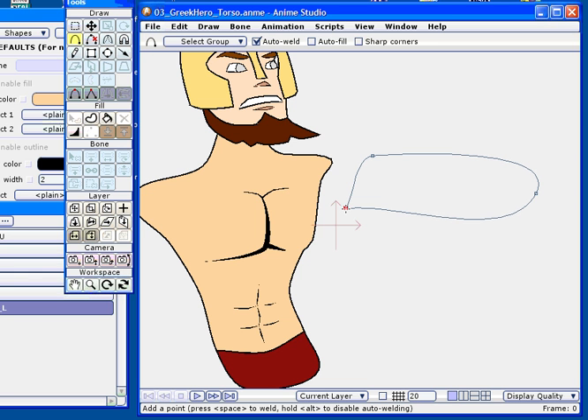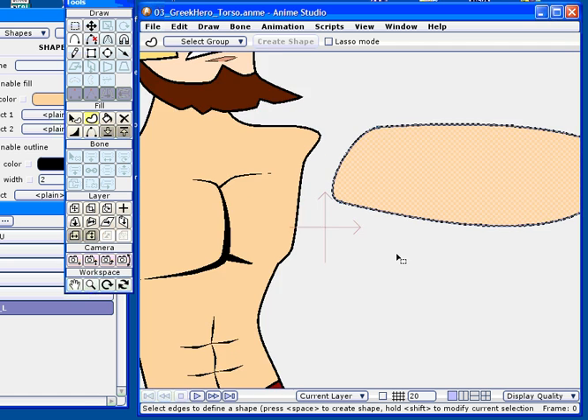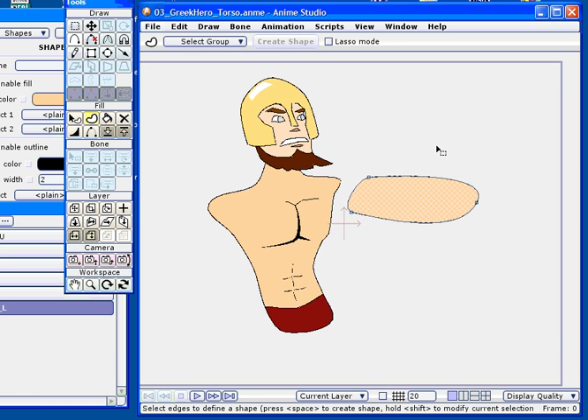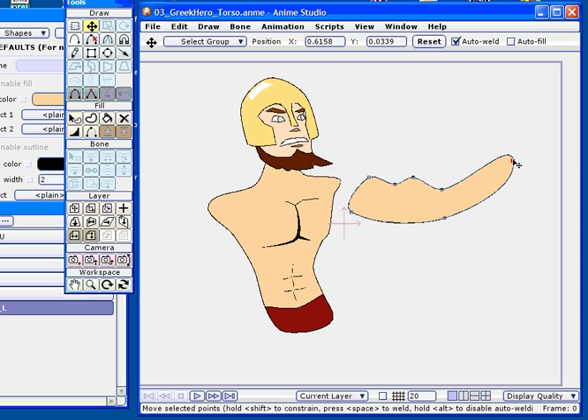A very simple shape which will eventually become the lower arm of our character. Given the torso rotation in this character, I want to position the arm in a layer underneath the torso. Toward the end of this clip, you're going to see how we can try to achieve a seamless blend between the arm part and the torso.